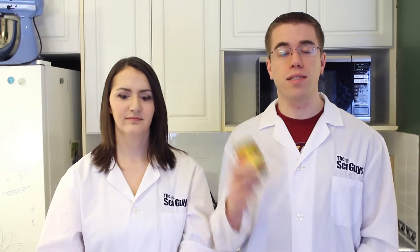The equipment and ingredients you're going to need for this episode includes multiple bottles — they can be glass or plastic — sugar, yeast, balloons, a funnel, measuring utensils, and warm water.